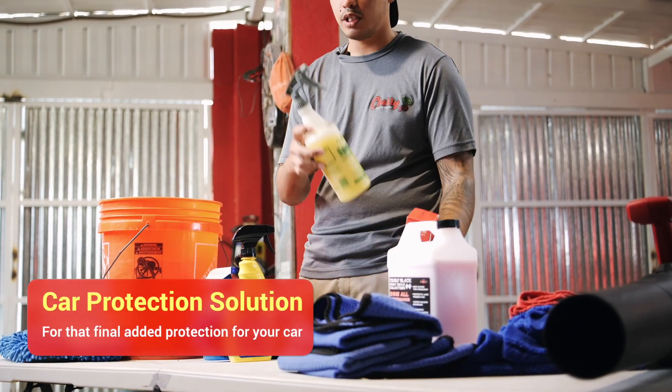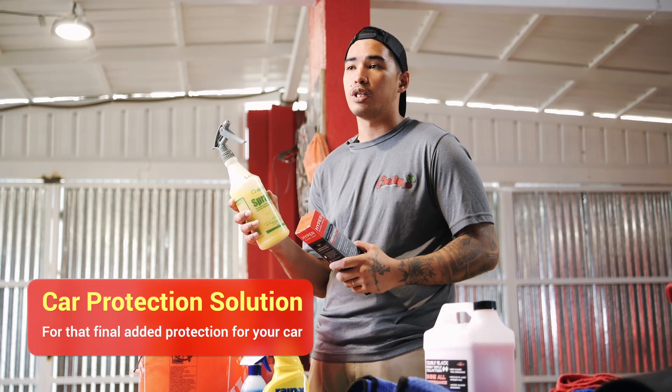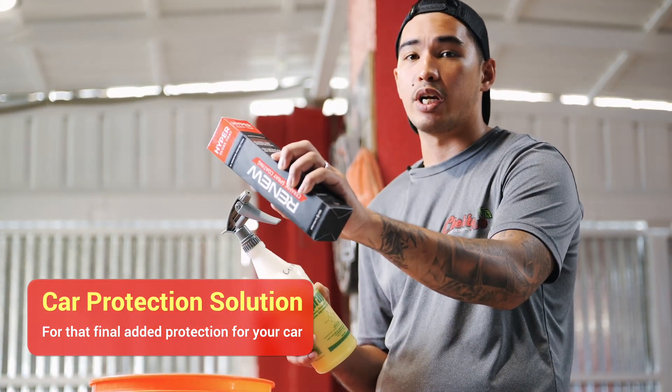And then some car protection. Car protection is personal preference — there are many options out there, use whatever you like. We like to use Technician's Choice Ceramic Spray Wax and also System-X Renew, which is a ceramic spray coating.